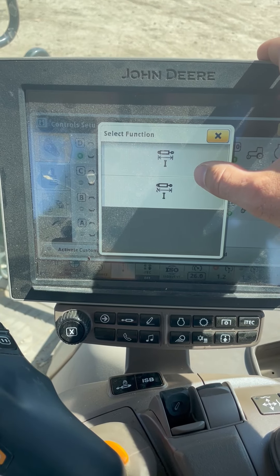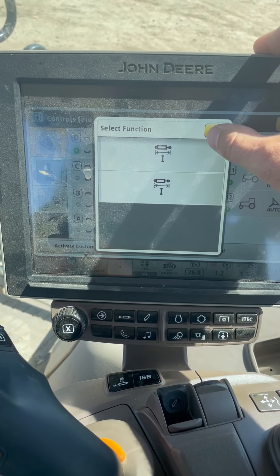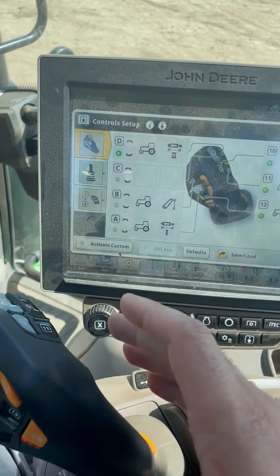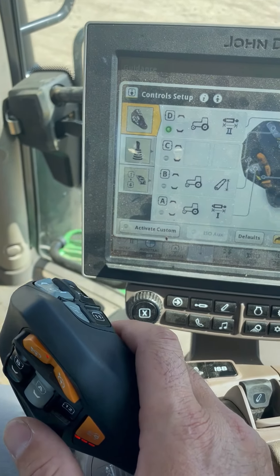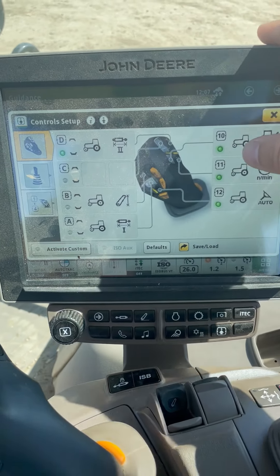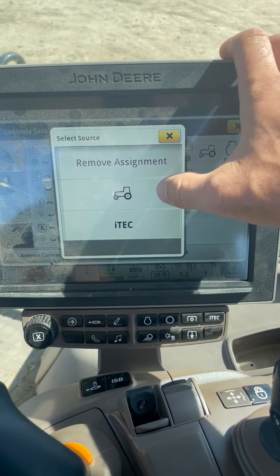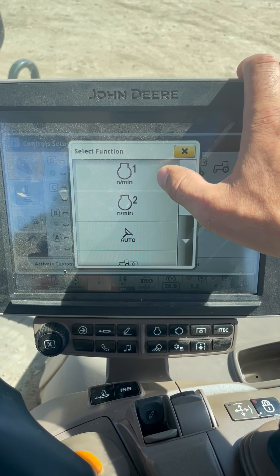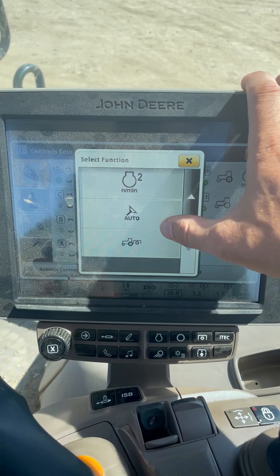You can set if you want it to hold or float. It's a dual rocker, so it'll extend one way and retract the other. You can repeat that for the rest of your toggle switches. Then come over to your push button switches, select if you want iTech or tractor function, and you can choose between engine RPMs, auto track, or PTO.